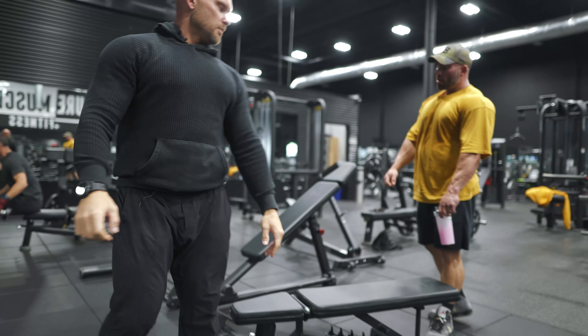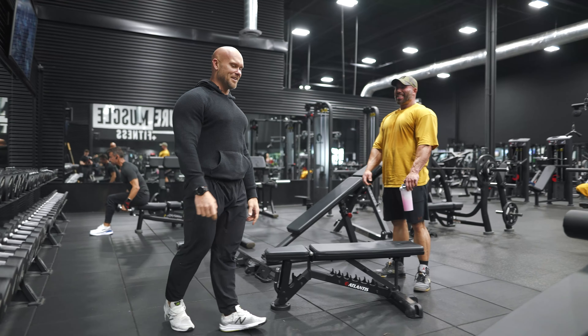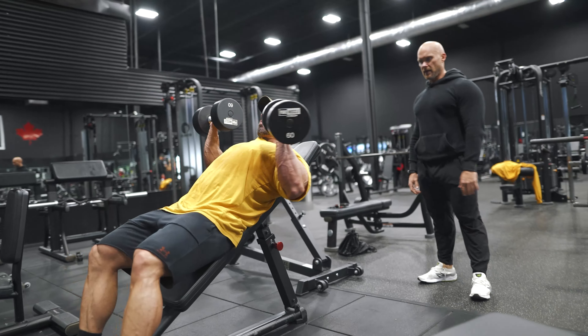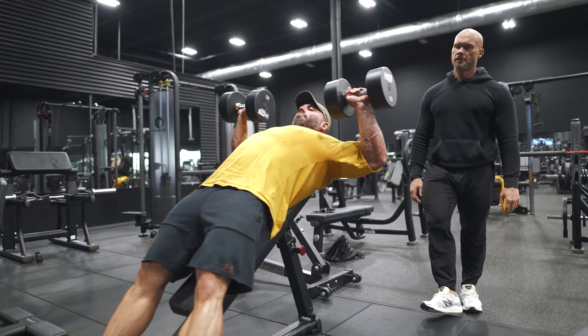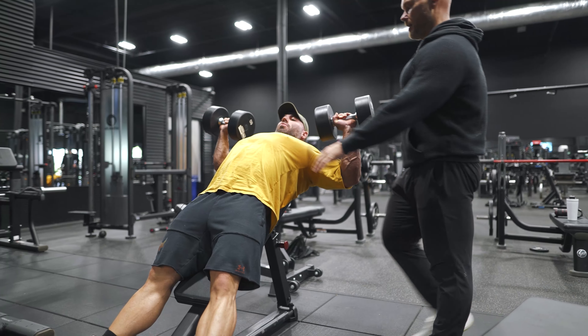Most guys are going in like this — these little things, you're trying to cheat and you don't know it. Let's go over there. You got 60s. Head stays back the whole time.